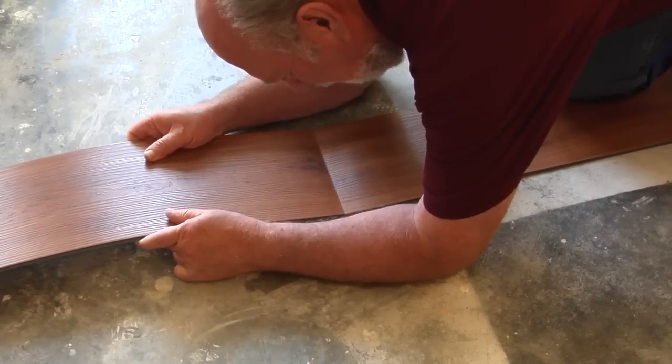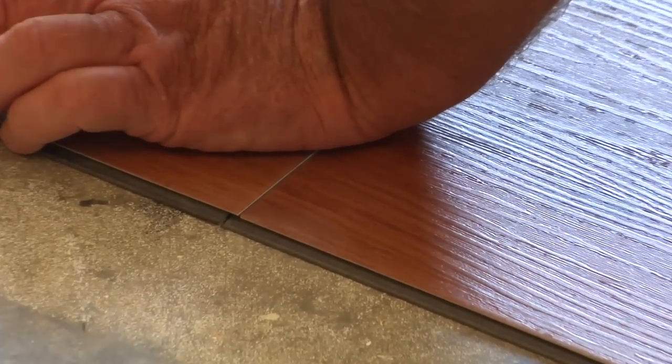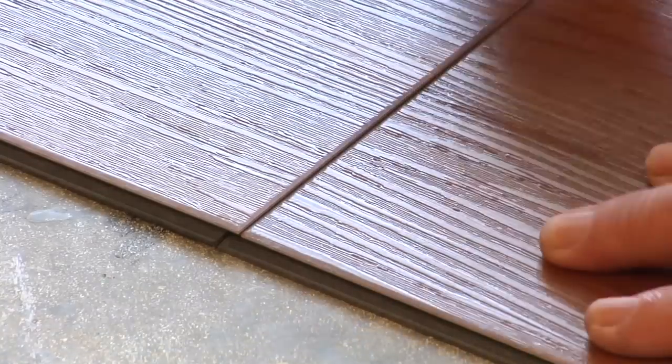To click the end joint of the plank or tile together, click the short side of the plank or tile vertically into the previous one by pressing it by hand and rolling it with a hand roller to ensure a fully compressed tight fit. For tile, use the same technique.